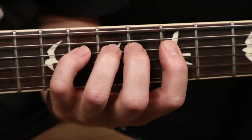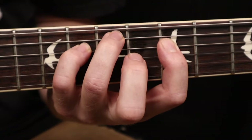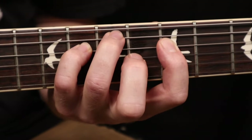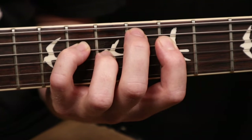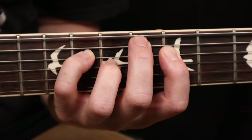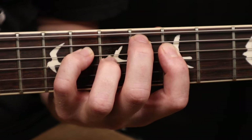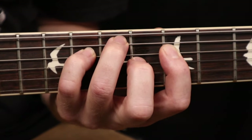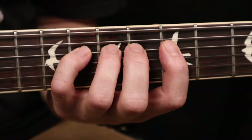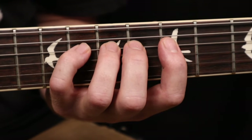Next we have our middle and ring finger. And finally we have our ring finger and our pinky. Now don't worry — this one can take a little bit of practice. Don't expect to be able to move easily right away.